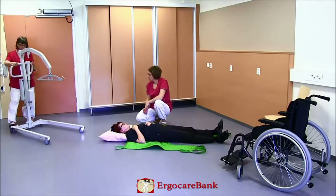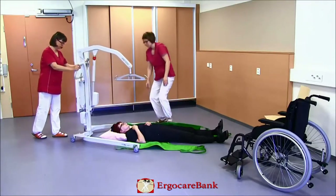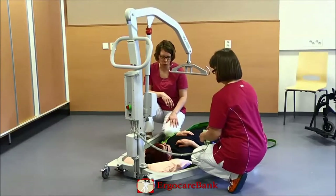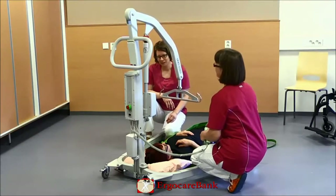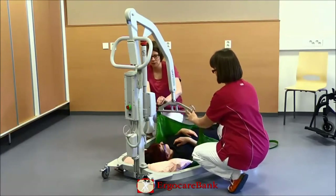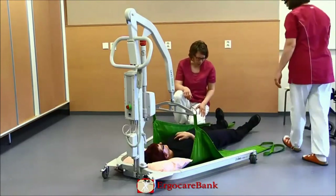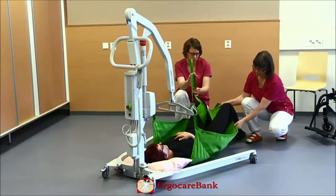They position the lift around Doris's head and attach the upper straps to the bar. Doris bends her knees and the staff puts the leg straps crossed onto the bar. Let's take a look at the bar.